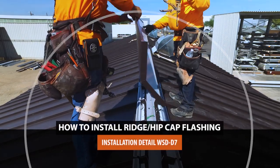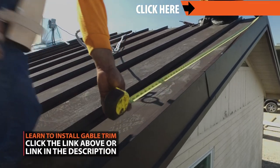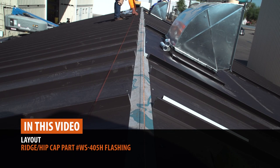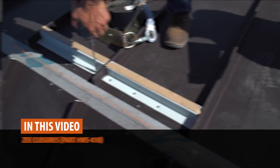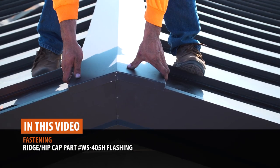Ridge cap installation is normally the last piece once your gable trim has been installed. For a detailed guide on installing gable trim, click the link above. In this video, we'll walk you through layout, installing Z-closures, preparing ridge cap at gable ends, overlapping ridge cap, and fastening ridge cap.